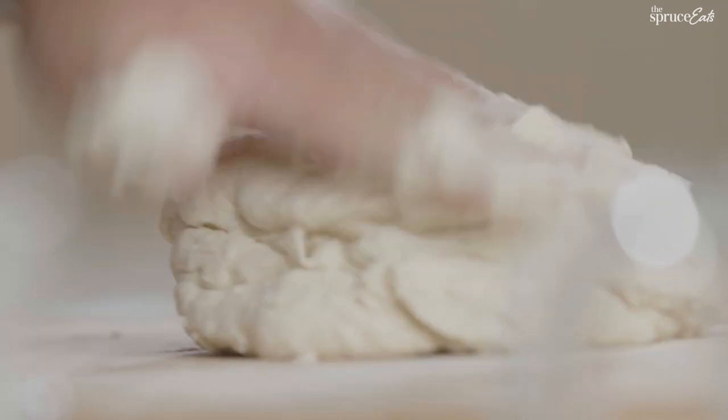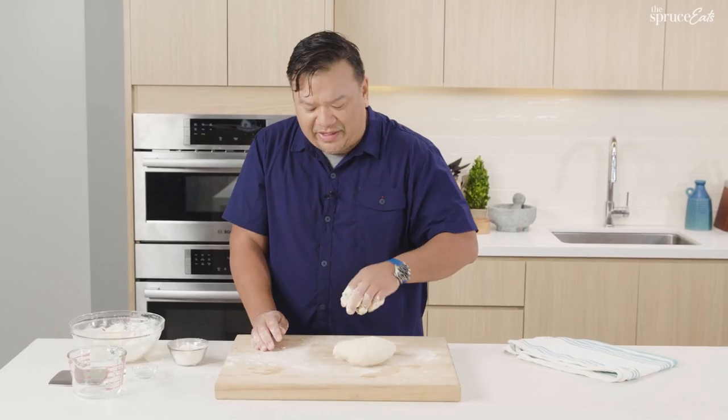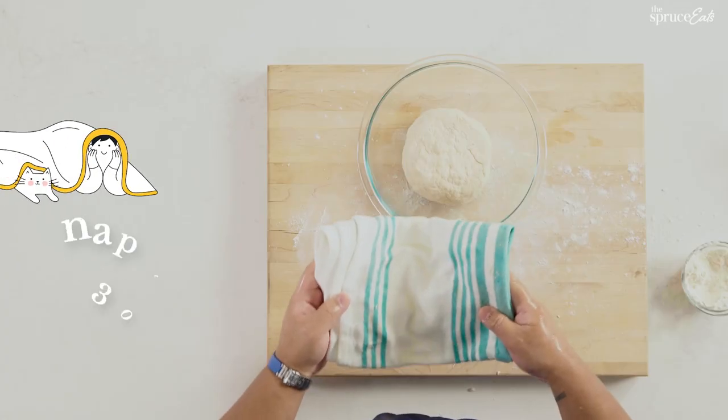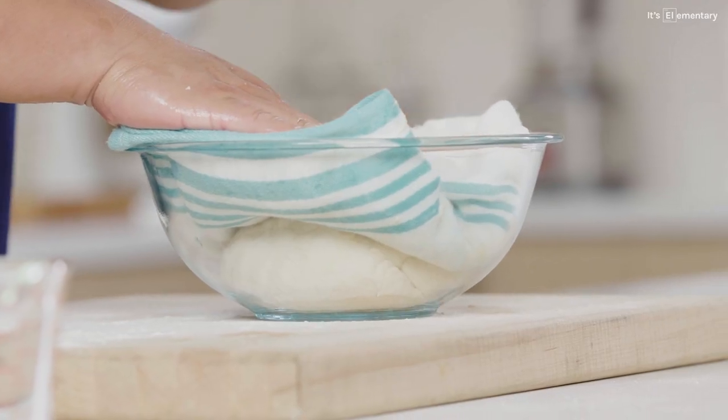The part that takes time in this process is the resting part. I like how this is looking. We're going to cover our dough with a wet blanket. It's going to take a 30-minute nap, but during that time it's resting. While that's resting, you're working — you're making the filling.